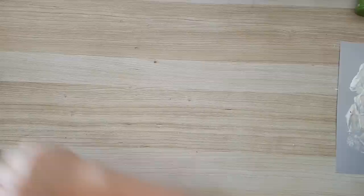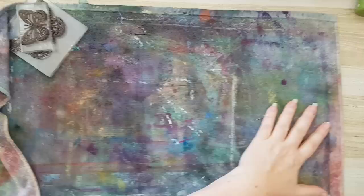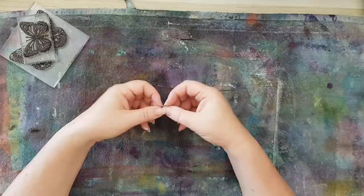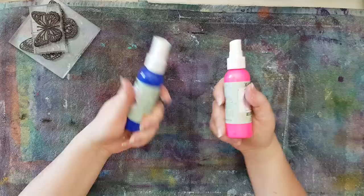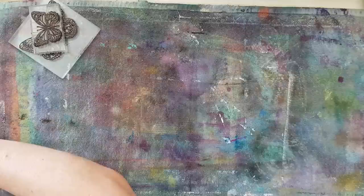Put the brush quickly into a jar with water — you don't want it to dry — and we are going to move to making the butterflies. There are several ways to go about it. You need either acrylic paints, and the cheaper and runnier the better. It's hard to work with heavy-body acrylics. Or I've got these sprays that are for fabric and textile — they are runny so they also make a good paint for making the butterflies.